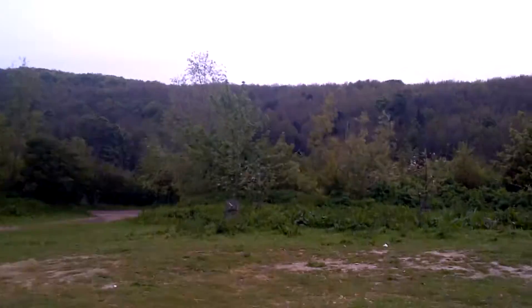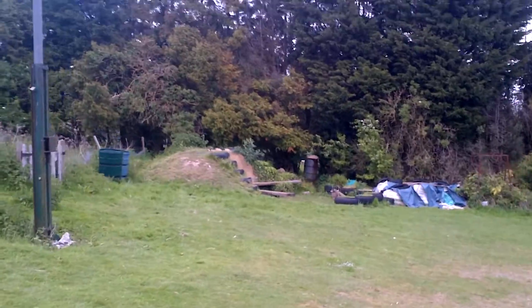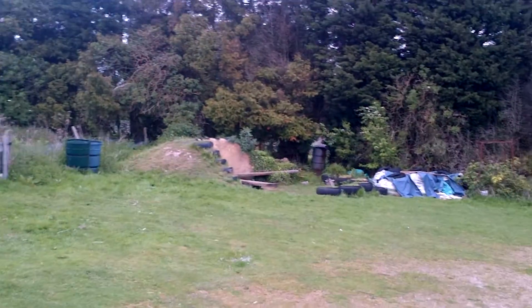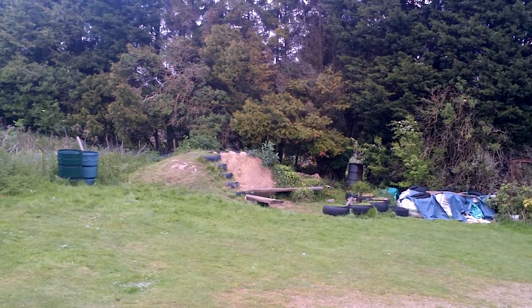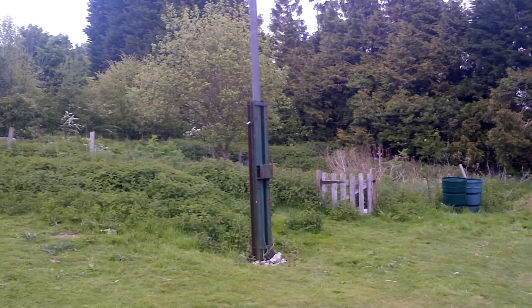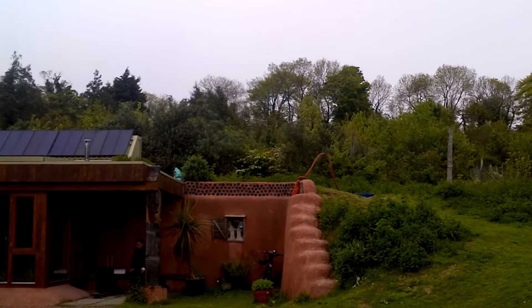They've got an outhouse, a nice big field in the middle of nowhere, gorgeous woods, and there's a sort of training wall over here where you can learn the practice — find out how to make these walls from tires — and then obviously your standard allotment with loads of vegetables.